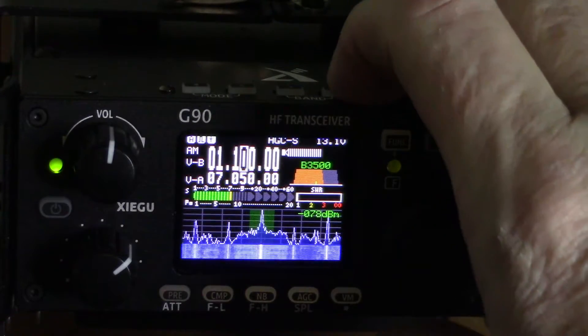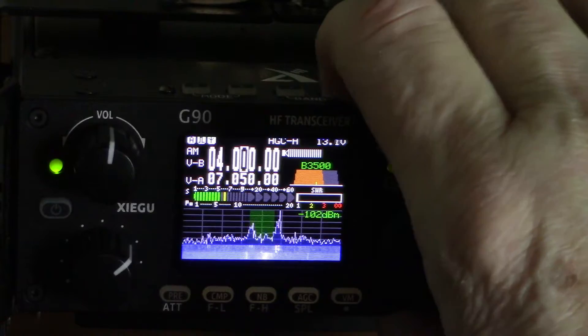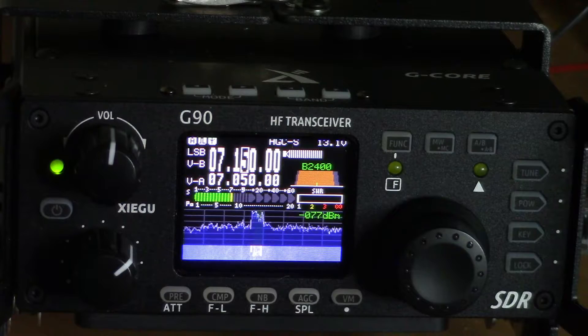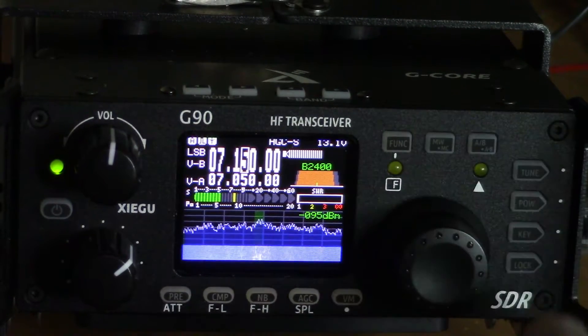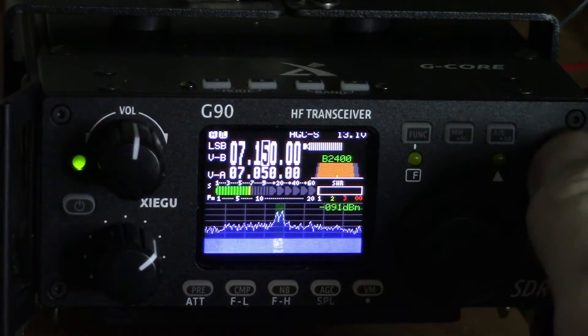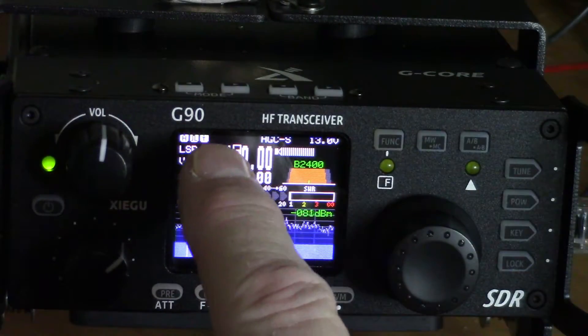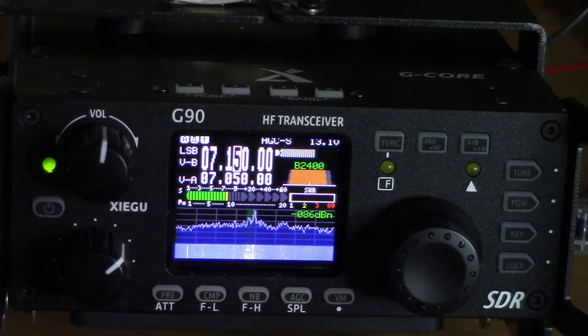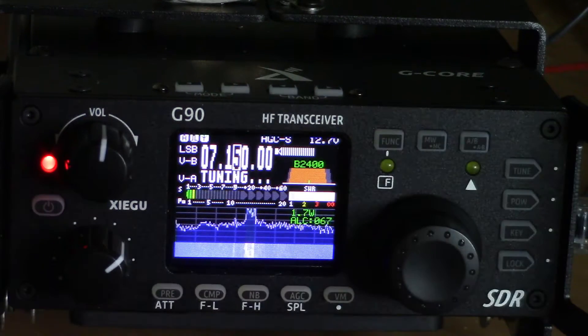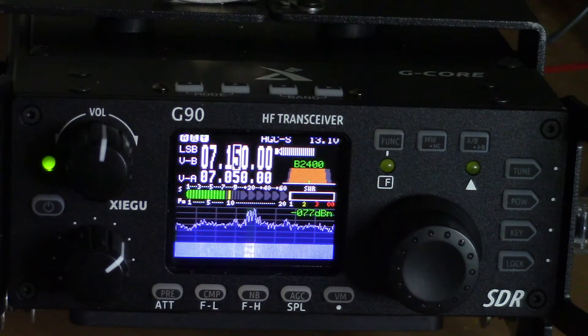I'm going to tune back to the 40-meter band because I want to show you the tuning on this. You have a tune button up here, and when it's engaged you get a little icon right up here. To actually tune it, you hold that button in. So there it tuned up for 40 meters, and the station is coming in very strongly.